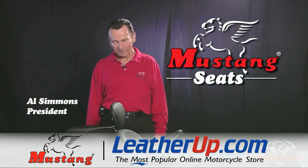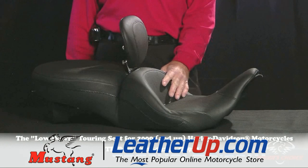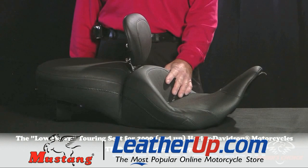I'm Al Simmons, the president and founder of Mustang Motorcycle Seats, and I'm here to tell you a little bit about one of our brand new products. This is the Lowdown — a new touring seat for the Harley 2009 and later big touring bikes.